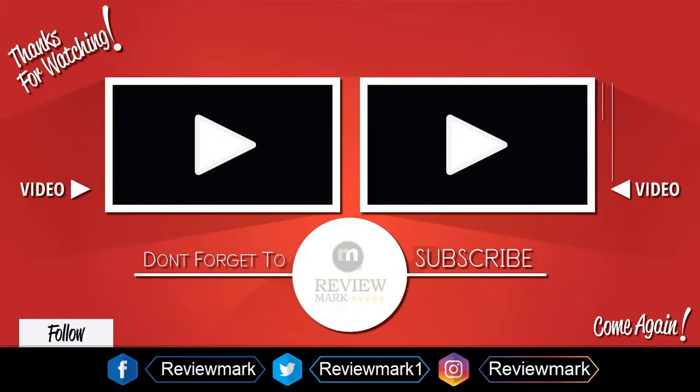Thanks for watching — check out our other videos and don't forget to subscribe.